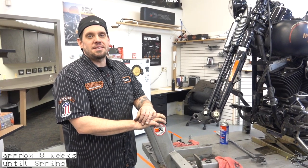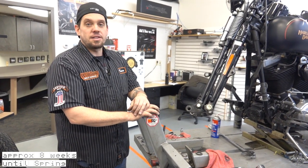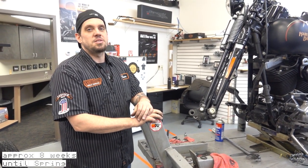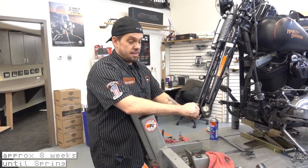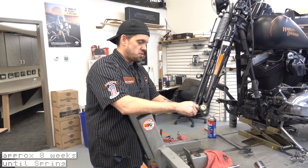Hello, this is Trevor at Wilkins Harley-Davidson. Today we're going to be doing a rocker adjustment on a springer front end. This should be done every 10,000 miles and the way to check it is — you have to remove the wheel and the fender — and it's a swing method.